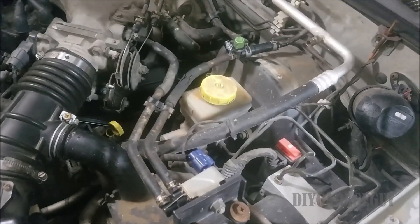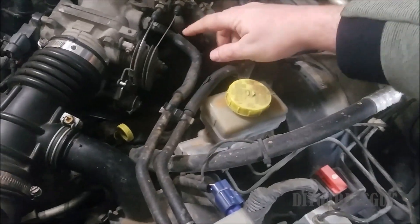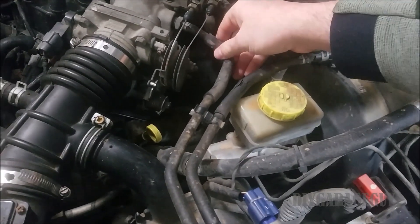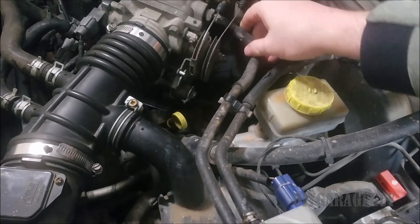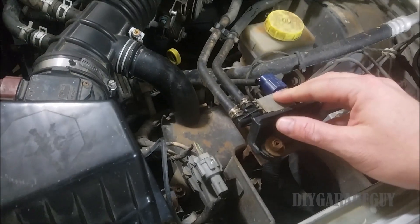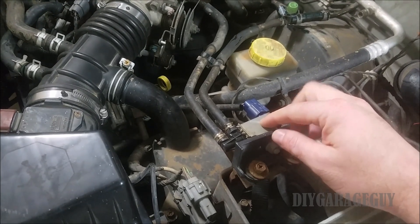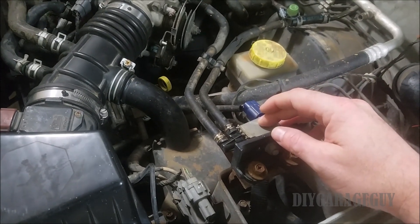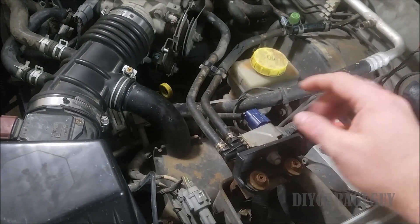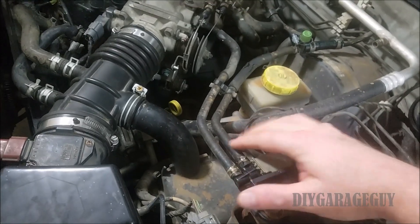This does not mean the purge valve itself is bad — it just means somewhere there's a leak in that system. The way the purge system works on this vehicle, you have this line right here where the purge system gets vacuum from, which runs down to the purge valve. This could be an issue — it should be closed right now with the vehicle turned off, and should only open when it has a signal. If it's still open without that signal, that's actually an internal vacuum leak going through these two hoses.